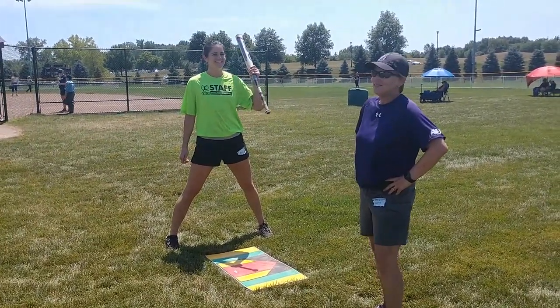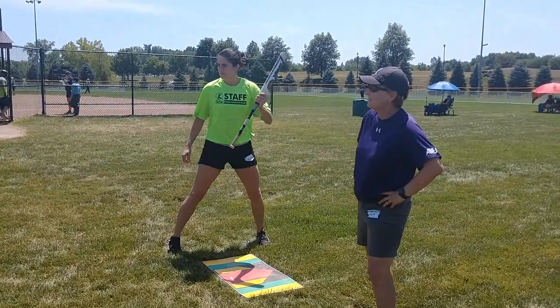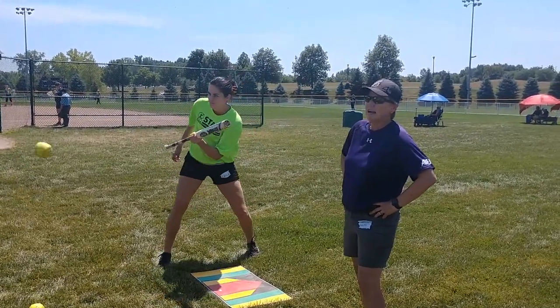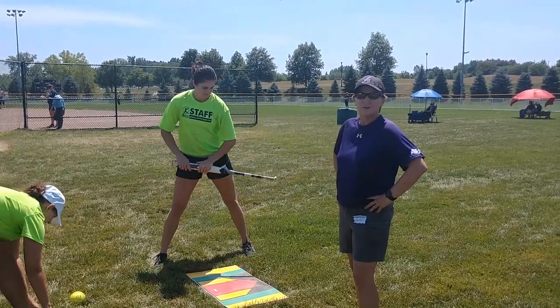Now we're going to work the same drill, but she's going to get in her stance and as the ball is pitched, she's going to square around with just the top hand, keeping her eyes on the bat and the ball.